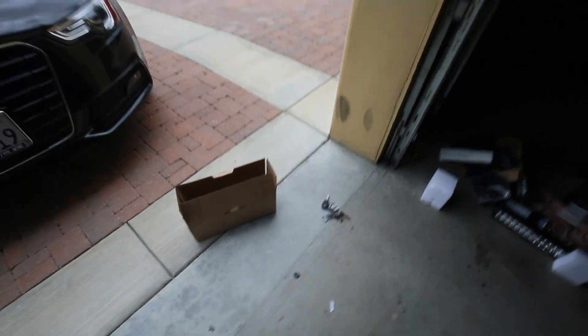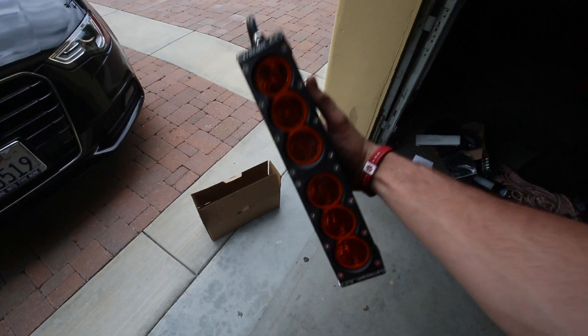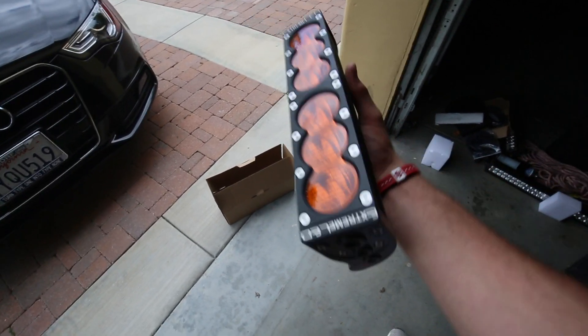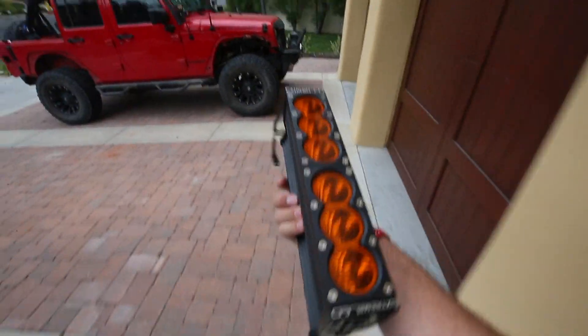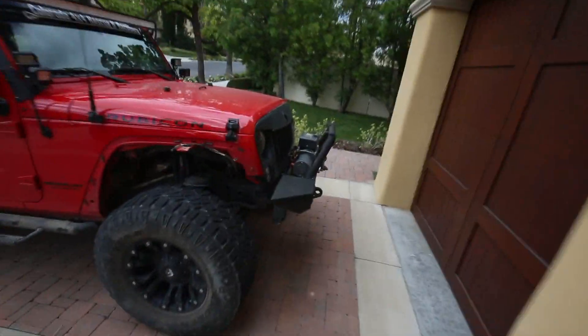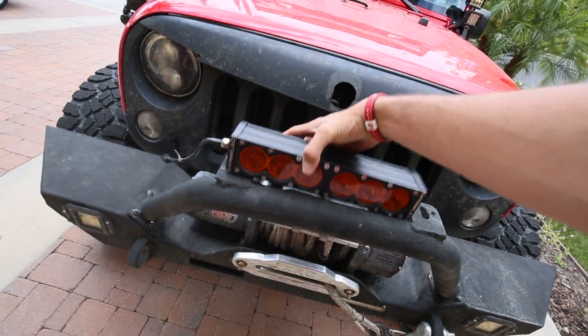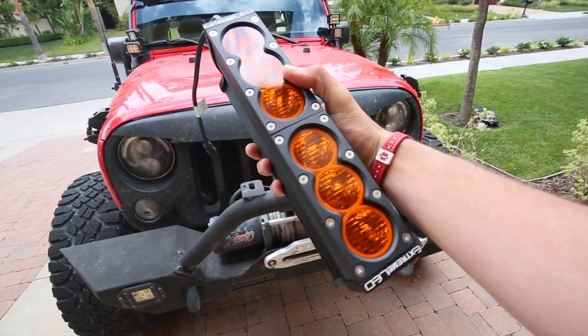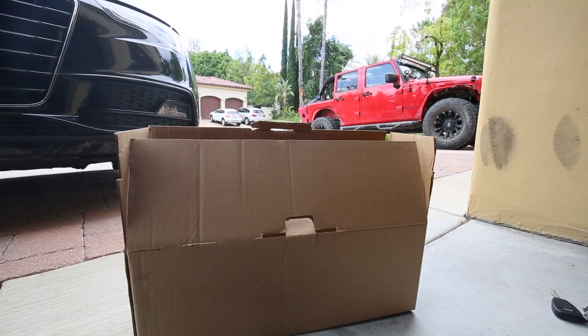What is going on everybody? Today we're going to be doing an install and review of the Extreme LED 10-watt 12-inch bar. We're going to be installing this on my 2015 Rubicon right here, so I'll be taking you through how to do that, how to wire it up, and check out how bright it is.